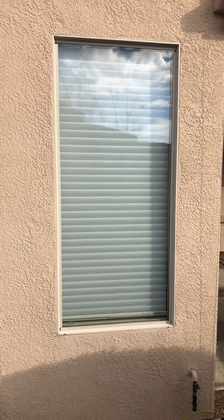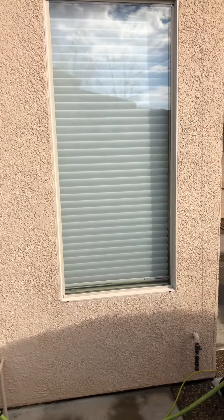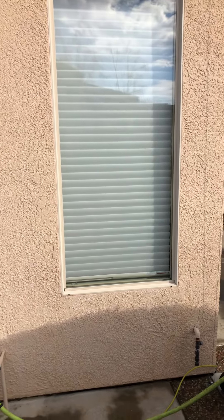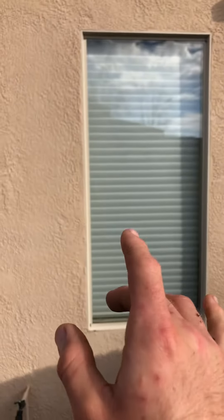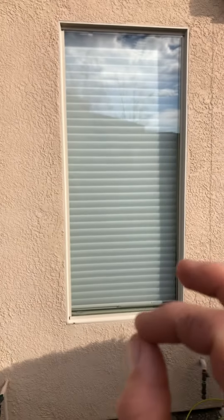The homeowner often asks, 'Are you going to squeegee those, or what are you going to do? My windows are wet.' They're kind of worried that you've rushed the job and aren't really cleaning. Just reassure them that the water is going to evaporate perfectly fine.